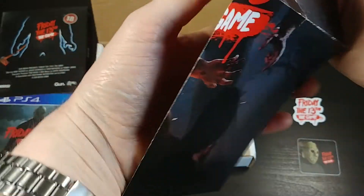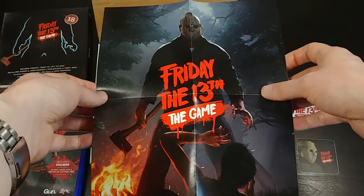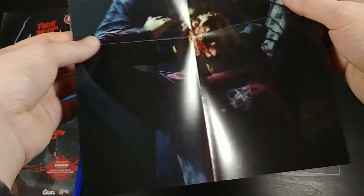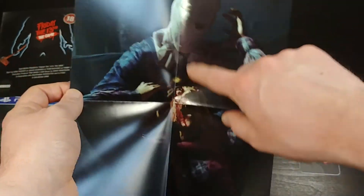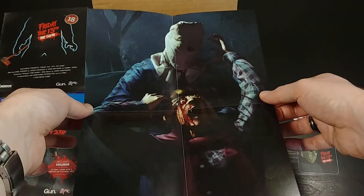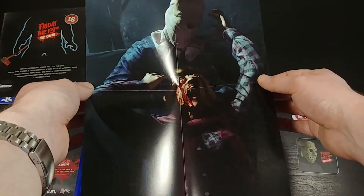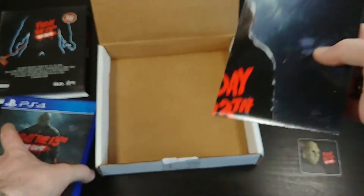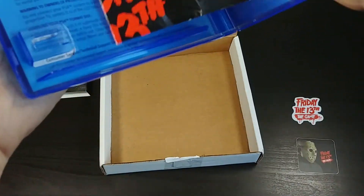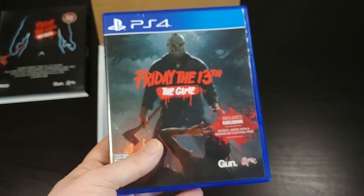And here it looks like we have a small poster, about the size of a normal piece of paper — maybe eight and a half by eleven. On one side it's the same as the cover art. On the other side you have old school bag-on-the-head Jason from the second movie, squeezing somebody's eyeball out of their head. It doesn't even say the name or anything — just a creepy rendering of Jason. And these extras actually fit right inside the case if you want to store them there.